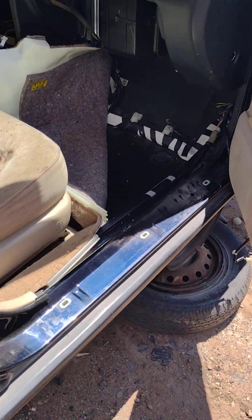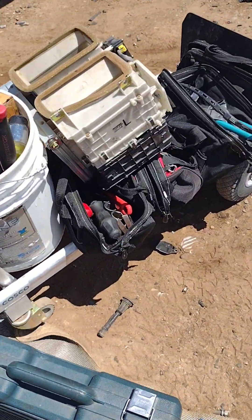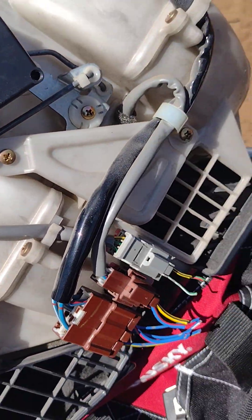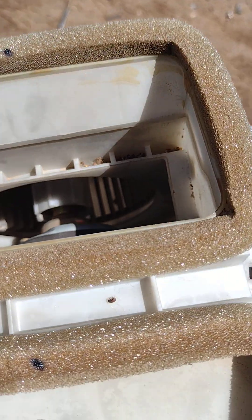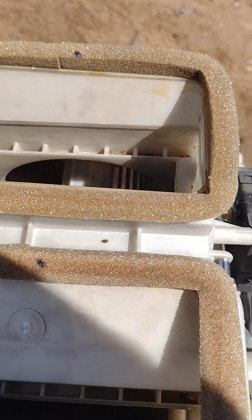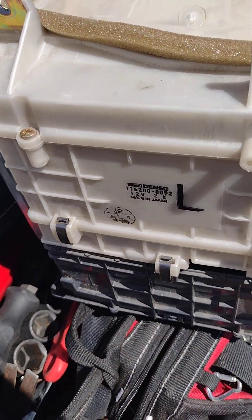That's the HVAC unit — I'll show you what it looks like. I pulled it. This box has a flapper in it and the blower motor inside of it. If you've ever worked on one of these boxes, it is a pain to change that blower motor — you basically have to take this box and just pull it all apart.